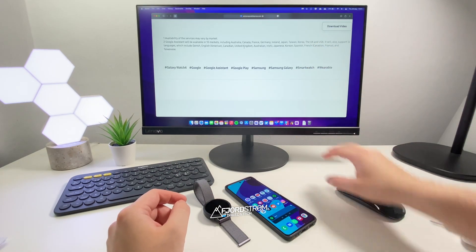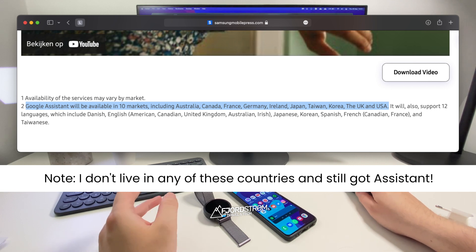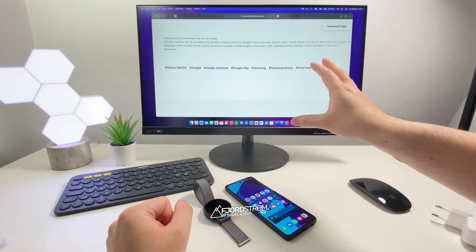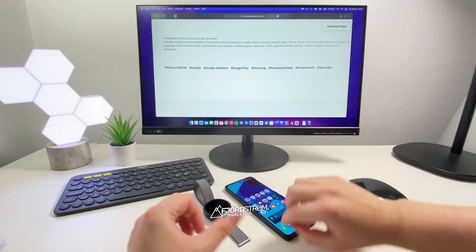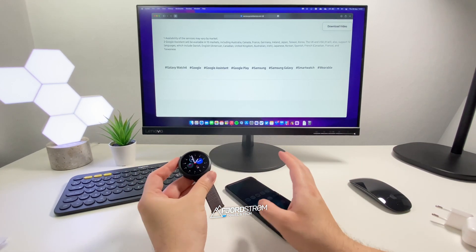If you scroll down the press release, you'll notice that Google Assistant will be available in 10 markets including Australia, Canada, France, Germany, Ireland, Japan, Taiwan, Korea, the UK and the USA. So I was a bit disappointed because I don't live in any of those countries. Still, I was hopeful and I looked up Google Assistant on the Play Store on my watch, but it didn't appear.